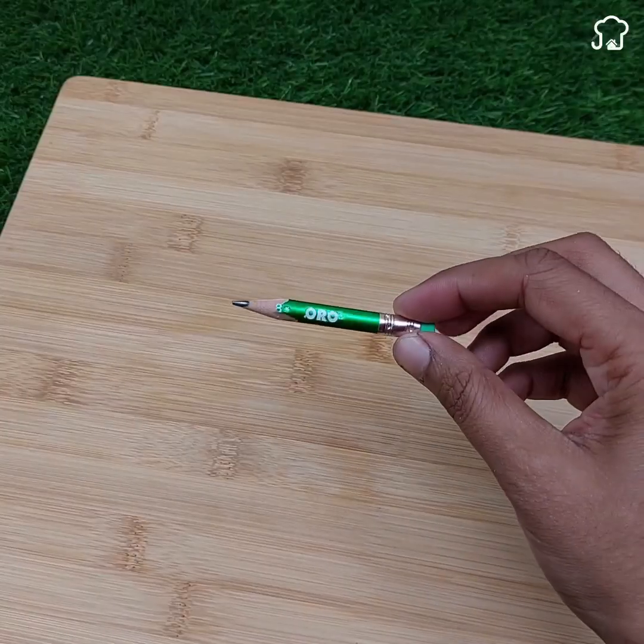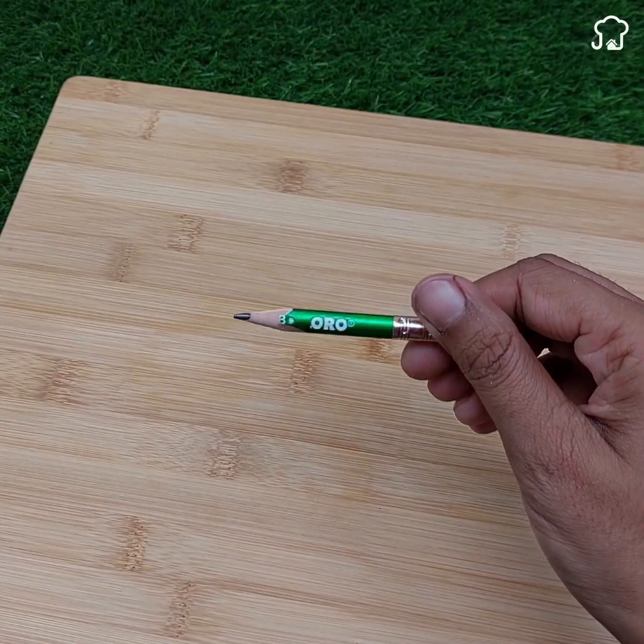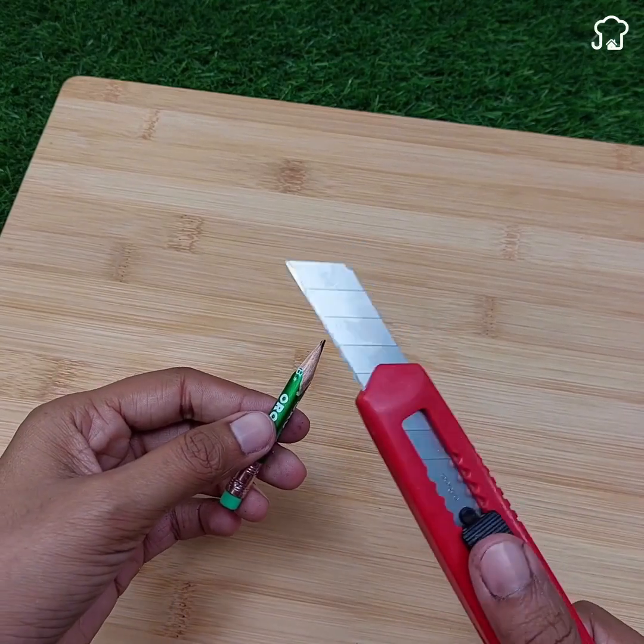Start with a standard carbon pencil. Carefully, use a knife to remove the tip of the pencil, exposing the graphite inside.